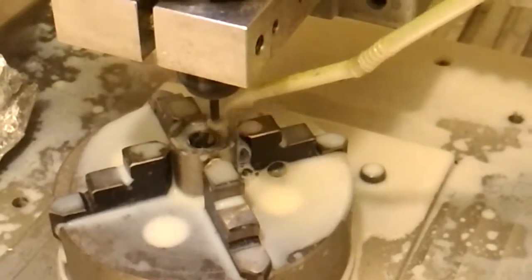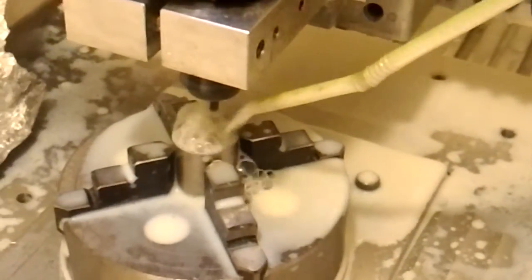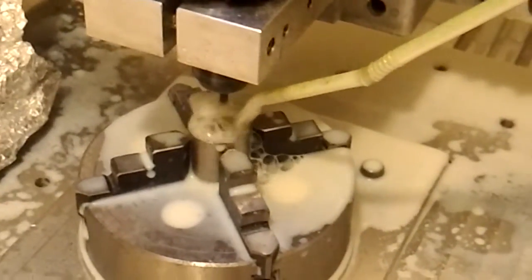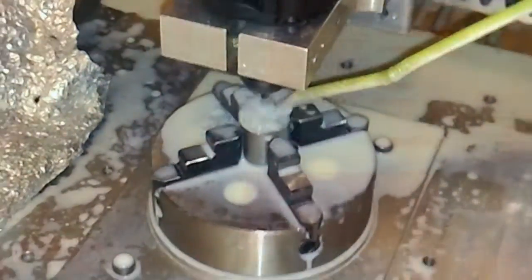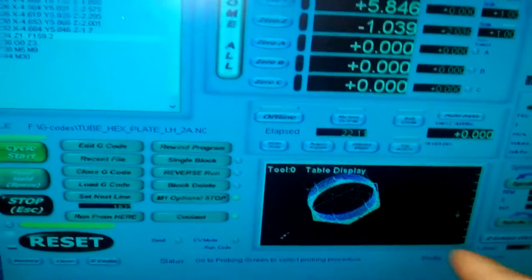This is a broken hole. So, two parts here. It's now finished.